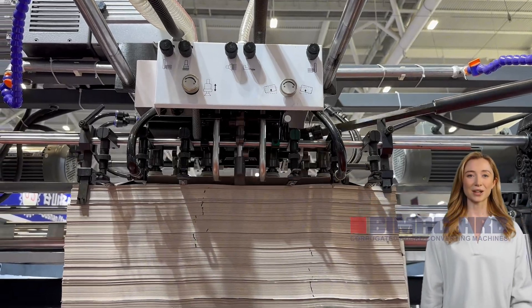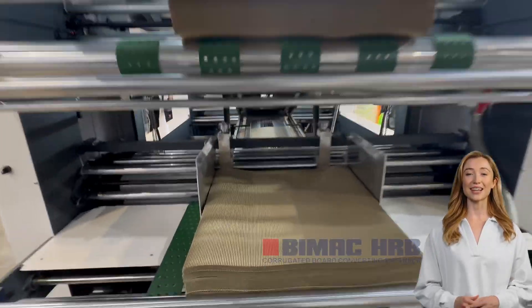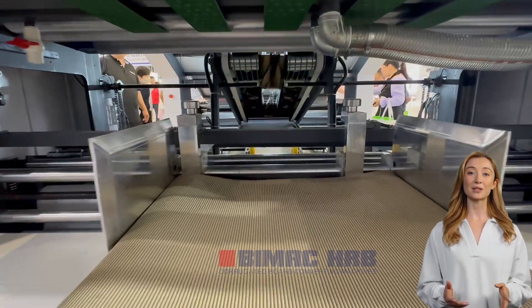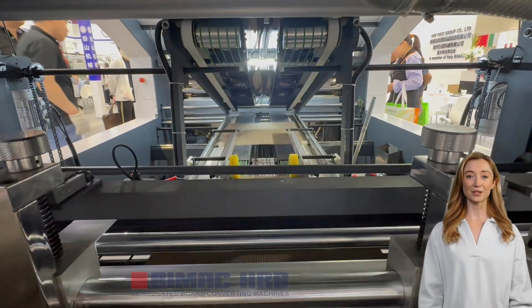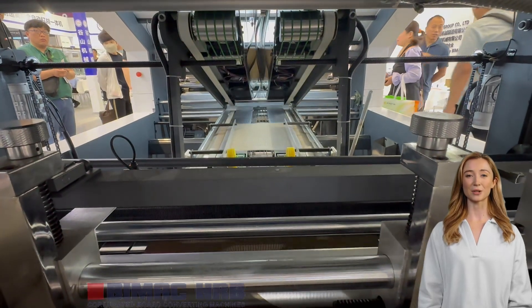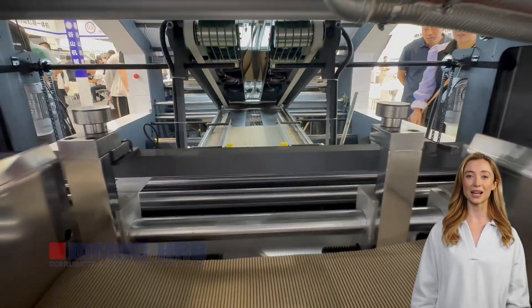The HRBPAK Automatic Flute Laminator Machine is part of the HRB F-Series, and can produce 5-ply corrugated board in one pass from material paper plus 2-ply plus 2-ply corrugated board. The machine includes 3 feeders for the top paper, middle 2-ply, and bottom 2-ply corrugated sheet.